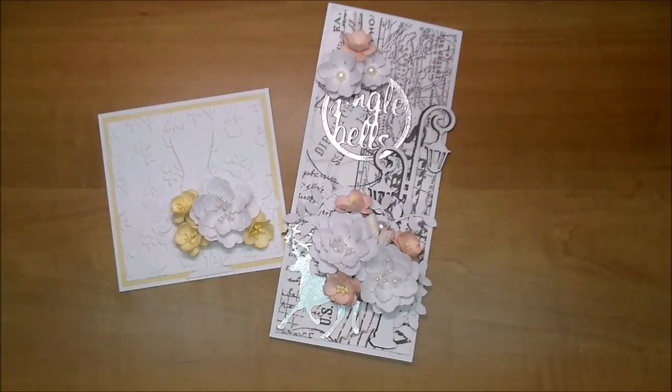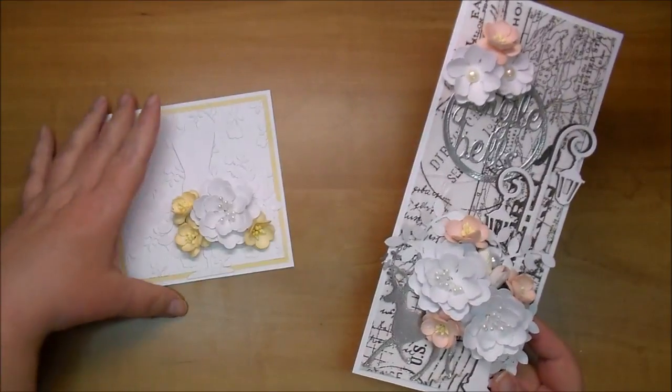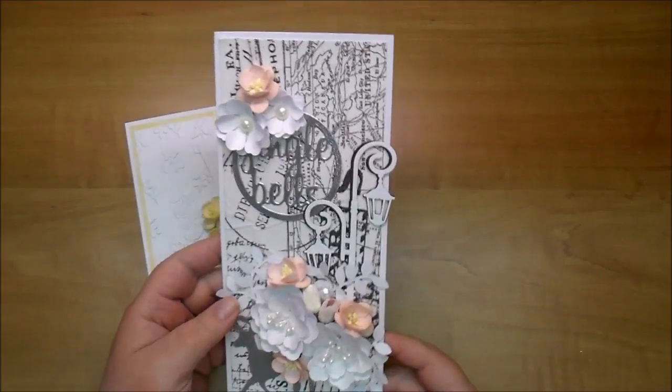Hi, it's Corrine for Cut It Home and I'd like to share with you two cards that I made today. One of them I have a start to finish for, and this one was a very simple card, so I'll just walk you through what I did.